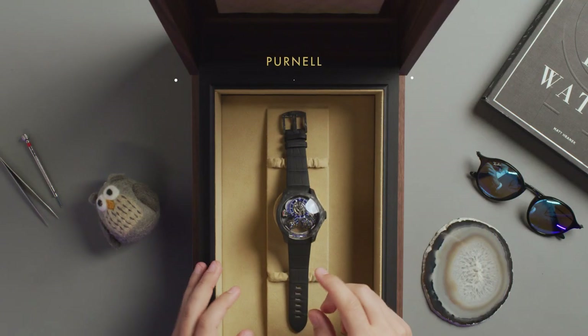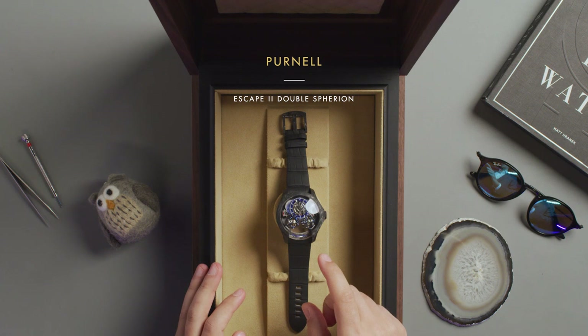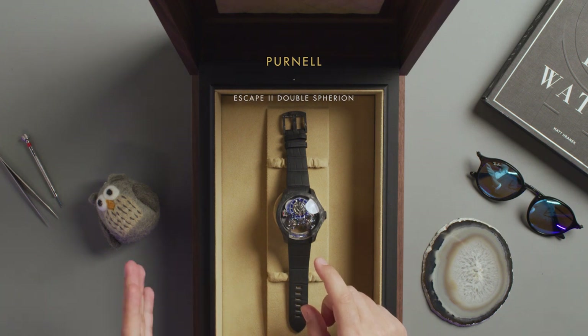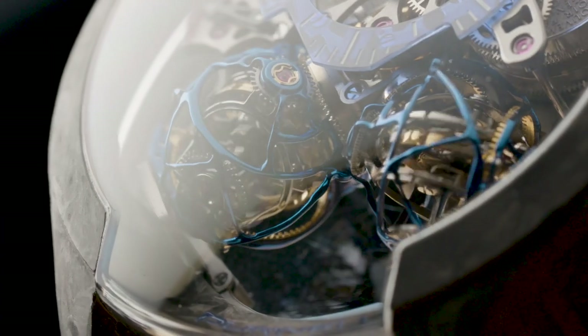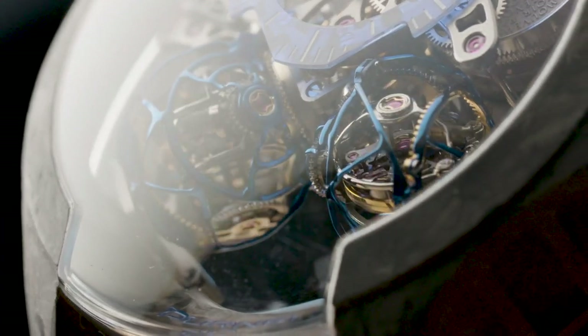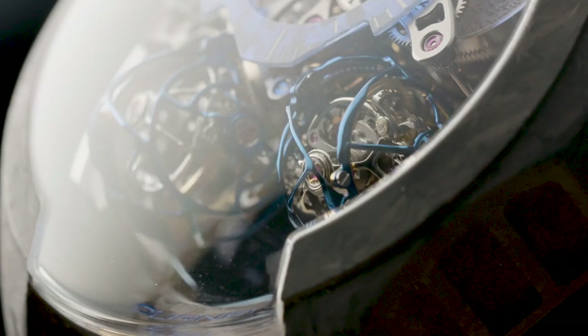Obviously the first thing that catches all the attention are the two triple-axis tourbillons, called Spherio, named by the master watchmaker Eric Coudray. They are beautiful. I'm looking forward to take a picture and post it on my 32 followers Instagram account. Well, I'm going to do it now.